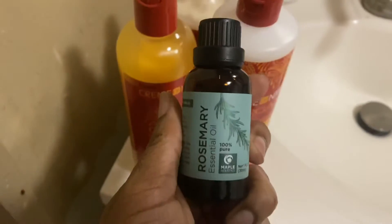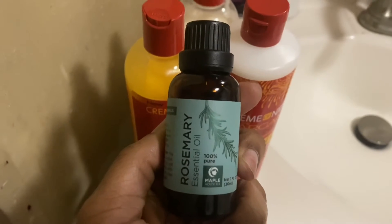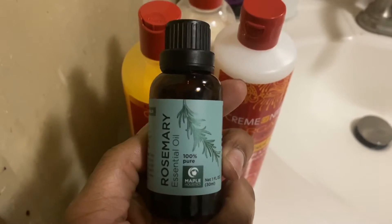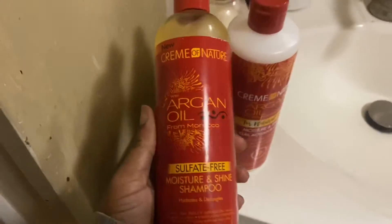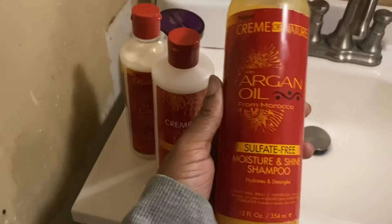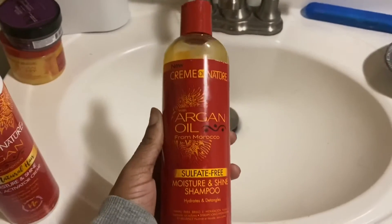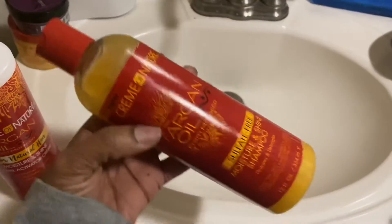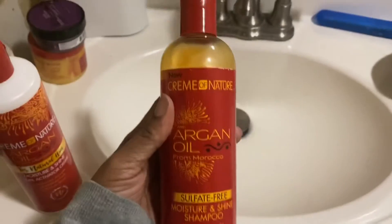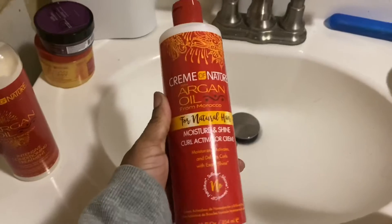I also got this rosemary essential oil. It's very small — smaller than I thought it would be — but it's really good for you and really good for your hair. I also got this argan oil shampoo; it's sulfate free, and you should always use sulfate-free shampoos.